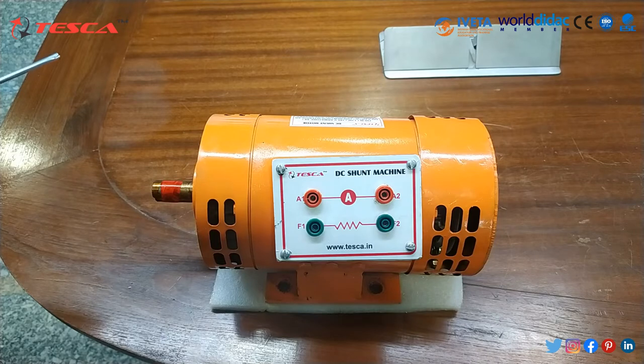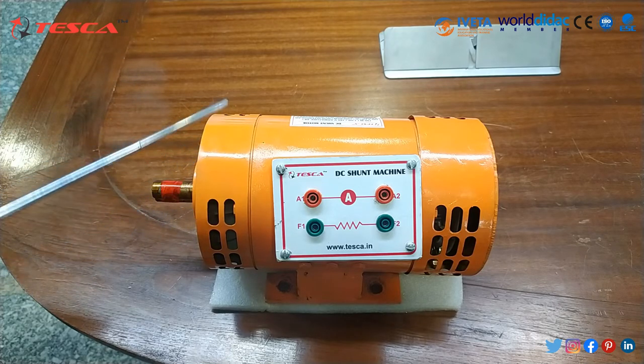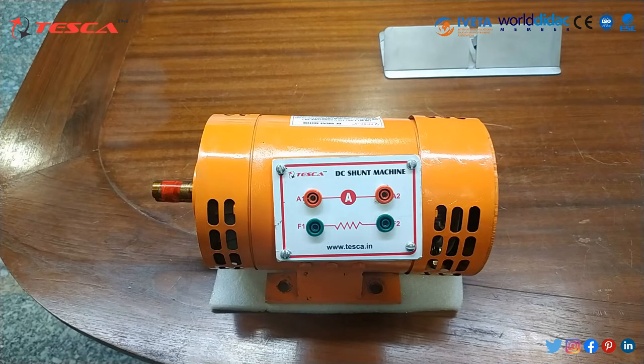The working principle of this DC motor is: when a current carrying conductor is placed in a magnetic field, it experiences a mechanical force whose direction is given by Fleming's left-hand rule. It is run in two operation modes — first is self-excited mode and the second is separately excited mode.